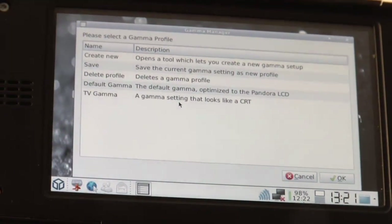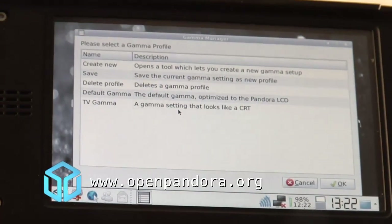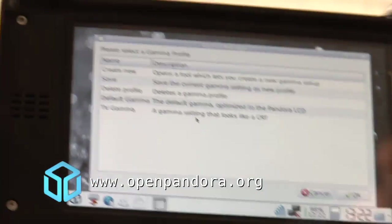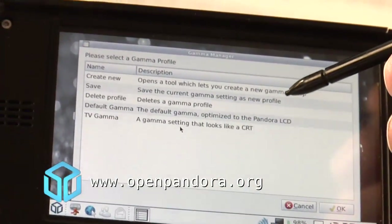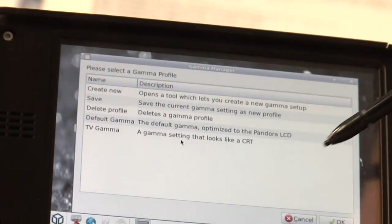This is just a very small video showing you a new feature we just added yesterday to the Pandora operating system. It's a small gamma manager where you can set, load, change, and save the LCD gamma of the Pandora.